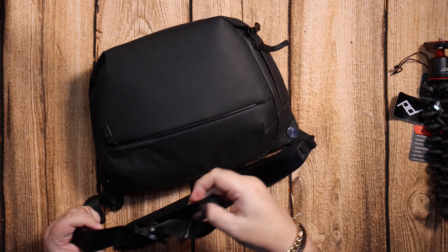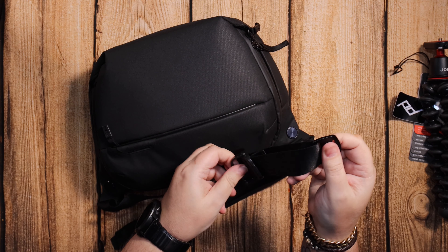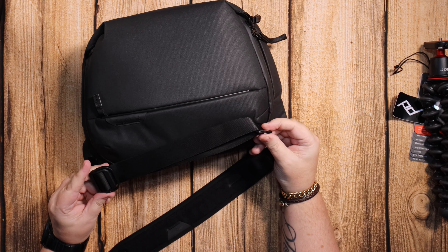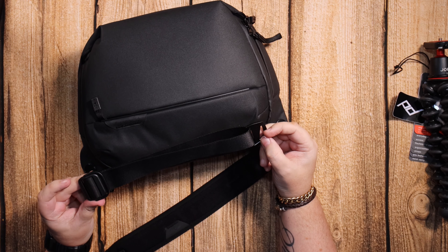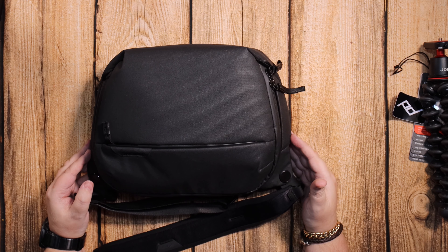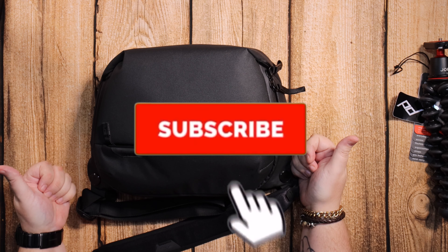I'll do comparison videos later comparing the 6 litre to the 5 and the 10 litre, if you're interested. Let me know in the comments if you like this bag or if you'll be picking it up. I'll see you in the next video — have a good day, bye-bye.